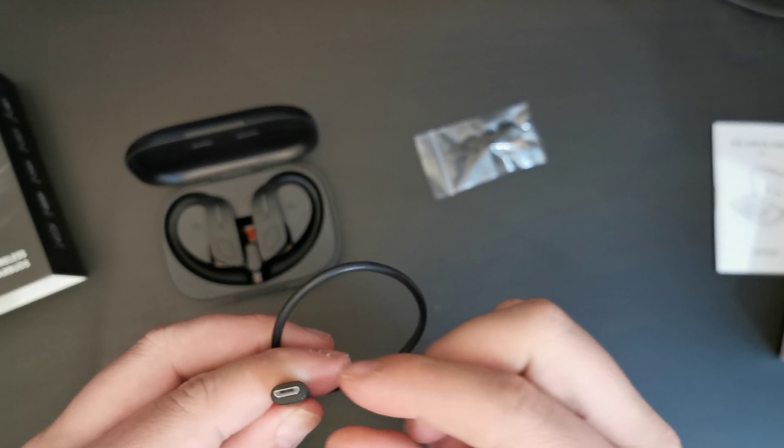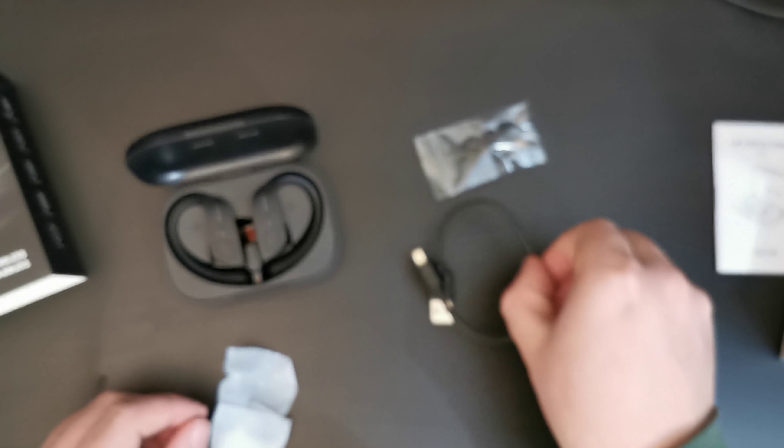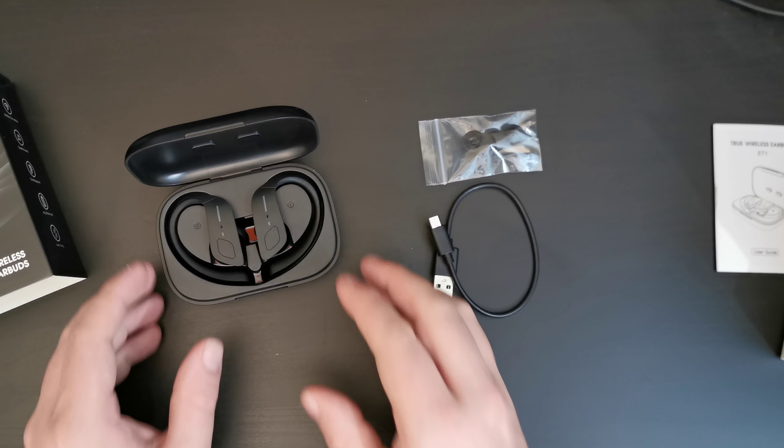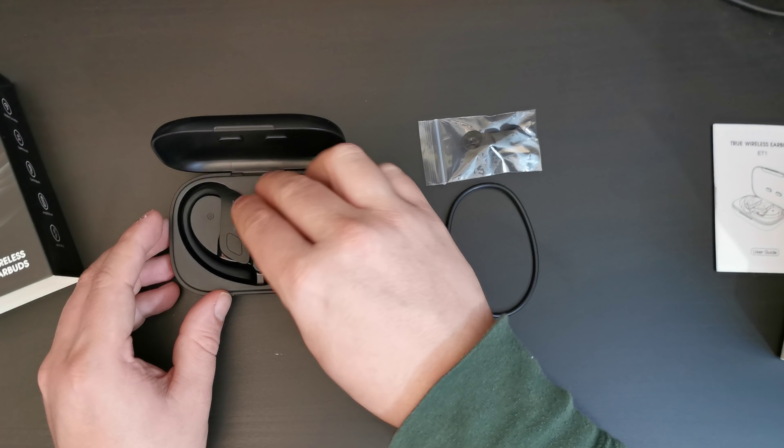This is a significantly different case from the last ones. No need to push forward on the case — it just opens up. And on the inside, we have the brand new wireless earbuds.